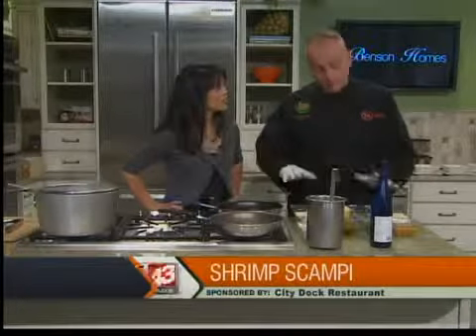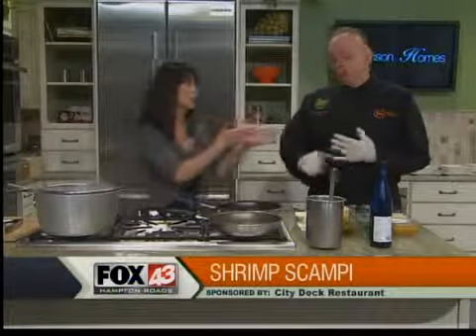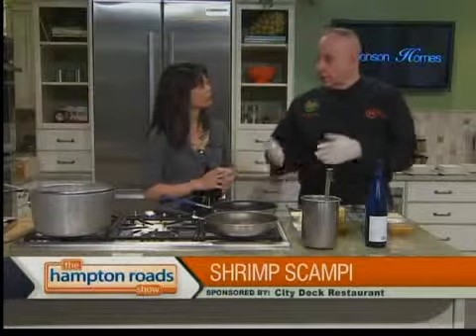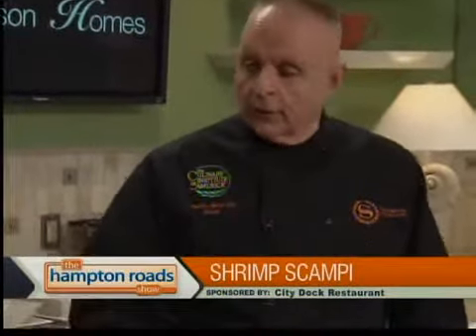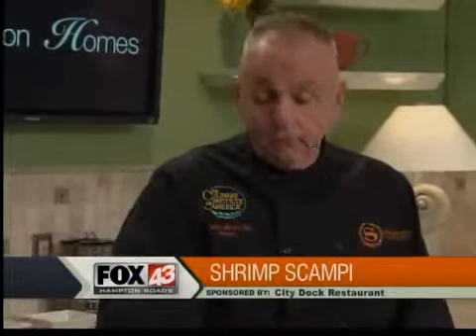At City Dock, Thanksgiving is coming, so please keep us in mind for Thanksgiving dinner — we have our buffet. You have to plan ahead, it's around the corner. And then every Wednesday we have a wine tasting at the hotel. You come in, we have hors d'oeuvres and a sampling. You can taste the wines we're featuring from the Williamsburg Winery. It's a real, real nice thing.